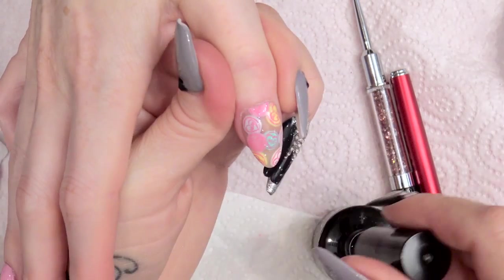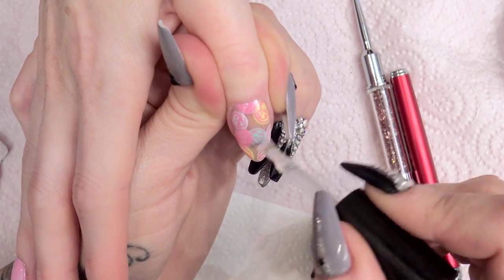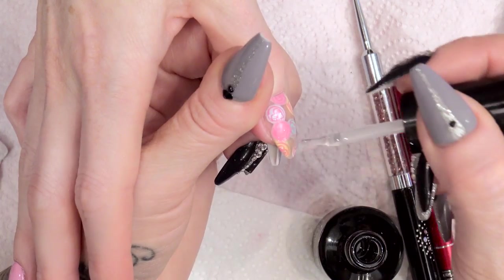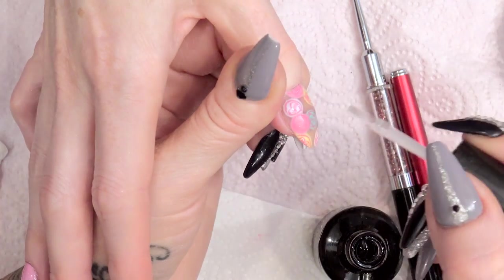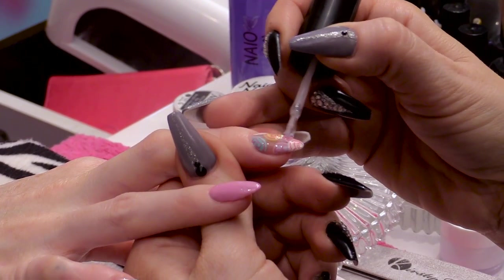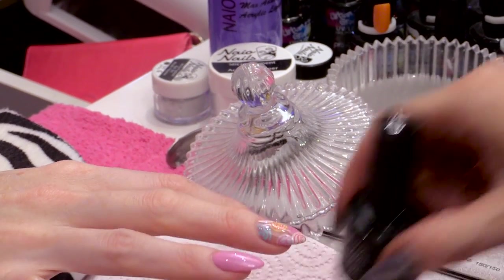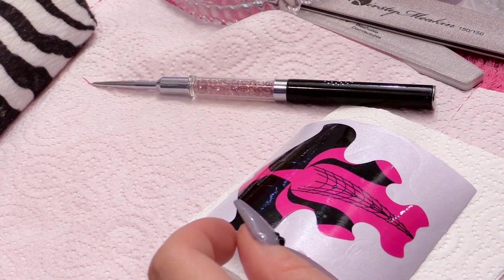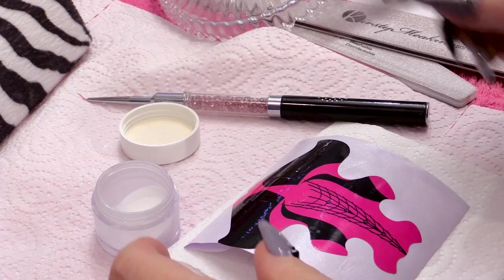Same with the thumb. I think they can go in and cure. While they're curing, I'm going to make a 3D bow with two loops.